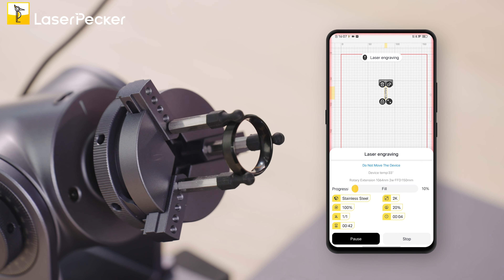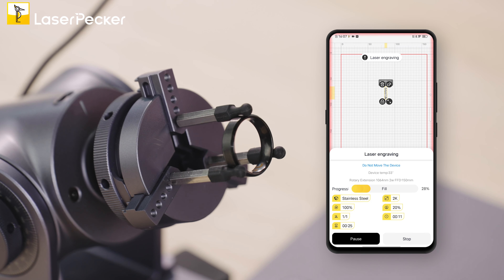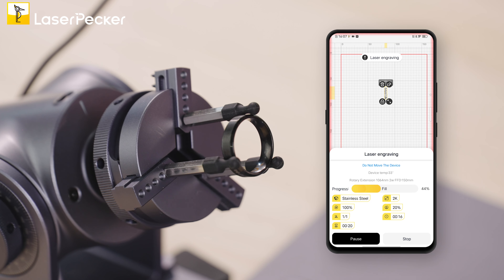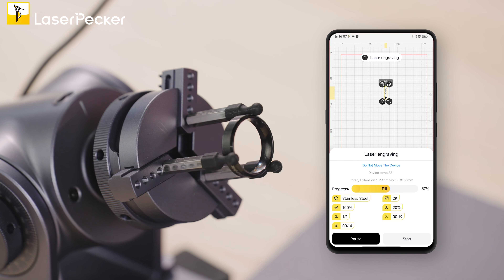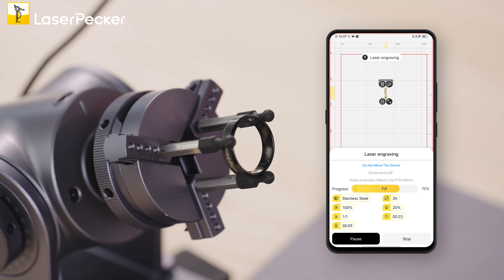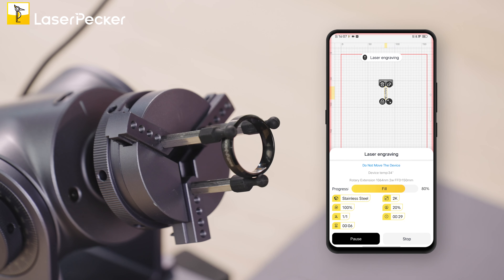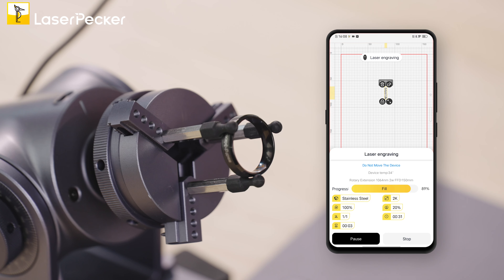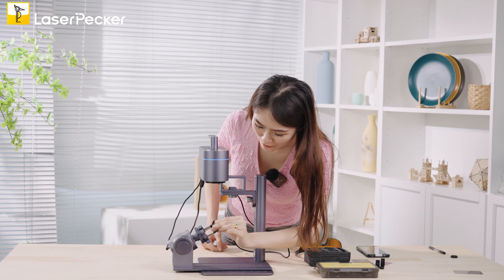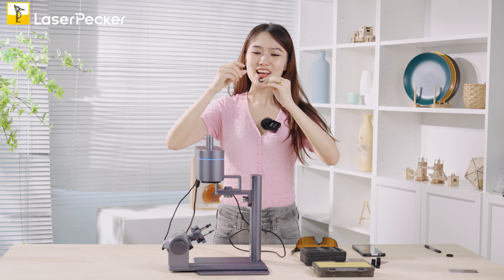As you can see, it is engraving very fast. It's already finished — my name is on the ring and it looks very clean and perfect.